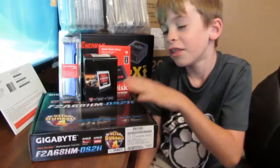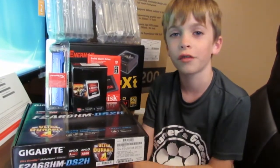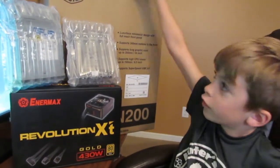What you see here is everything you need to build a computer. This is the motherboard, this is the CPU, this is the RAM, and this is the solid state drive. This is the power supply, this is the hard drive, this is the DVD, this is the case.